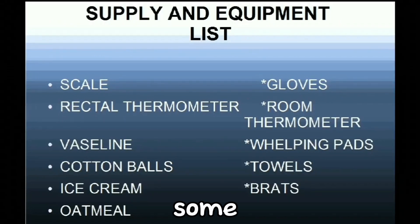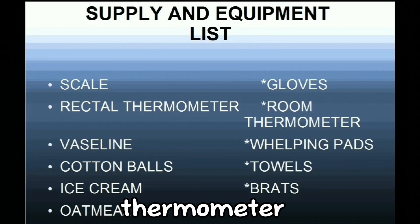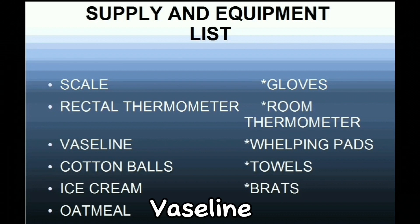Now we go to some of the supplies and equipment list. First is a weighing scale for the puppies. Second is a rectal thermometer. Third is Vaseline, cotton balls, gloves, a room thermometer, whelping pads, towels, and whelping box materials.